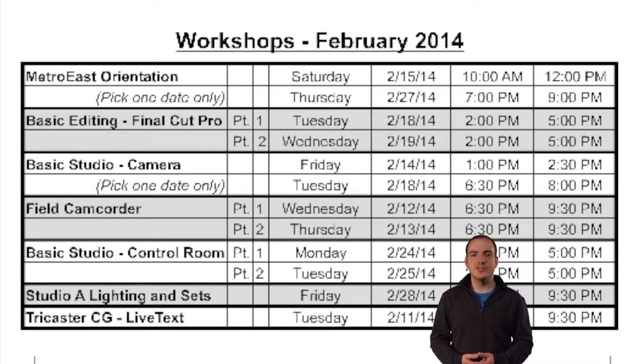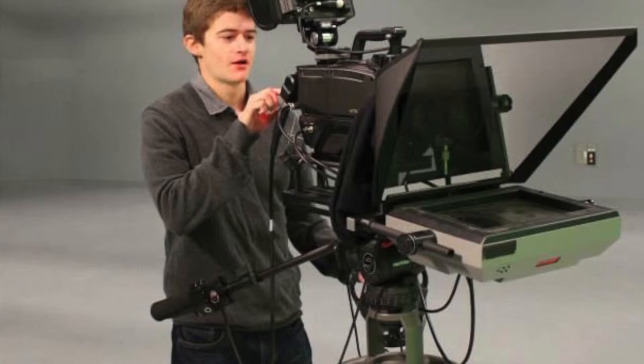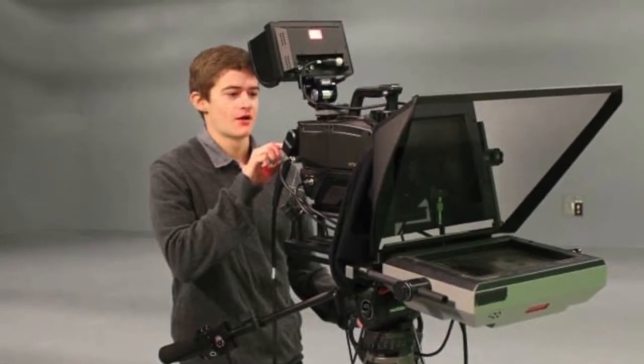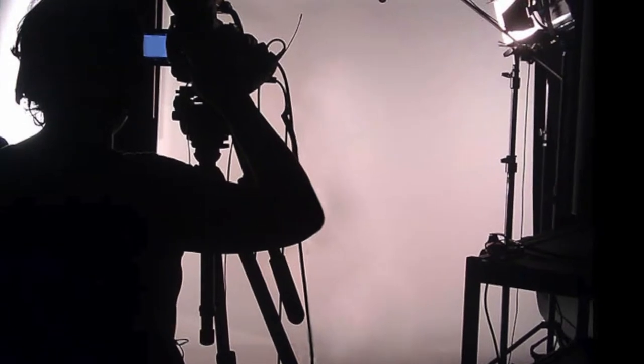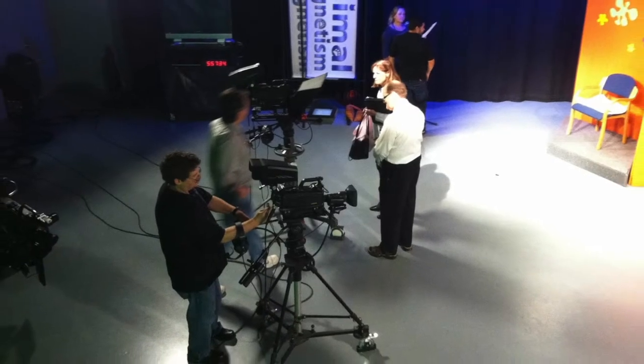We're also making changes to our training curriculum here at Metro East. What used to be our basic studio class is now divided into two parts: basic camera and basic control room. Basic camera is actually a really great way to start out learning. It is a skill that you can pick up fairly quickly in a shorter class and immediately start volunteering on other people's shows.